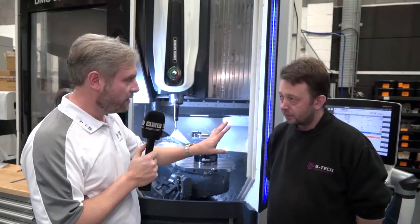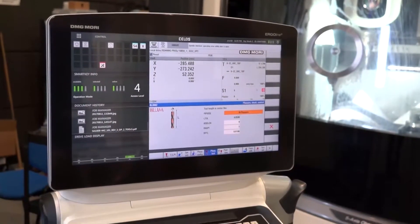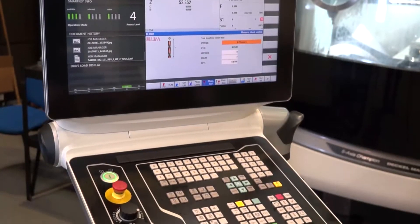I can see just behind you this Siemens control — how do you find that? It's very good, it's quite easy to navigate your way around it, and yeah, I like it.